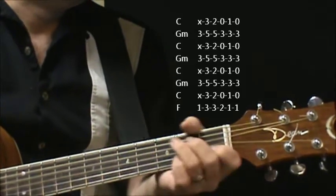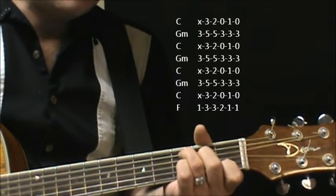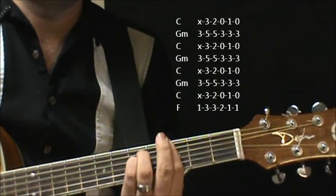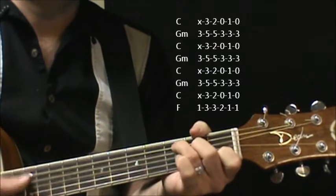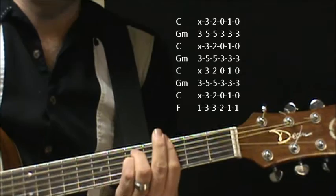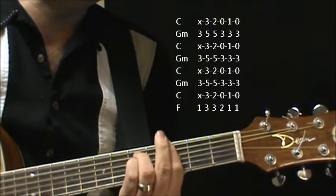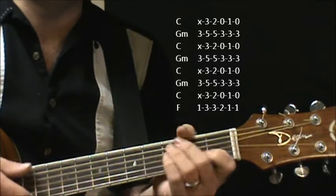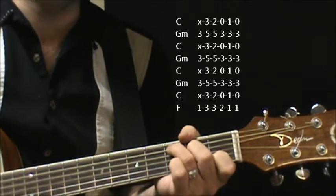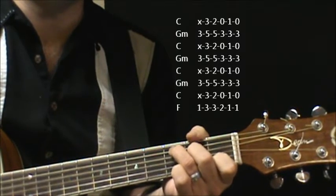Alright, so this song here, we're going to go from a C to a G minor. So it starts out... How can I explain, when there are a few words I can choose? Again back to C. How can I explain, when words get broken...